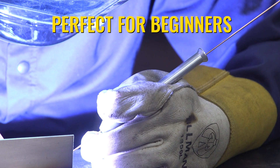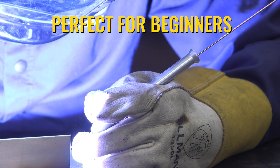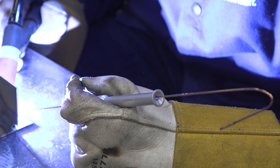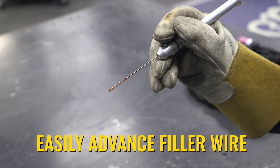The TIG Mate makes feeding wire just that much easier, which if you're in a really tight spot where you can barely move your hand to feed wire, or if you're just starting out and need some help, that can mean all the difference in the quality of your welds. The TIG Mate is gonna hold the filler wire, it gives you a nice chunky spot to grip onto, but most importantly, it lets you advance the filler wire with just one finger.